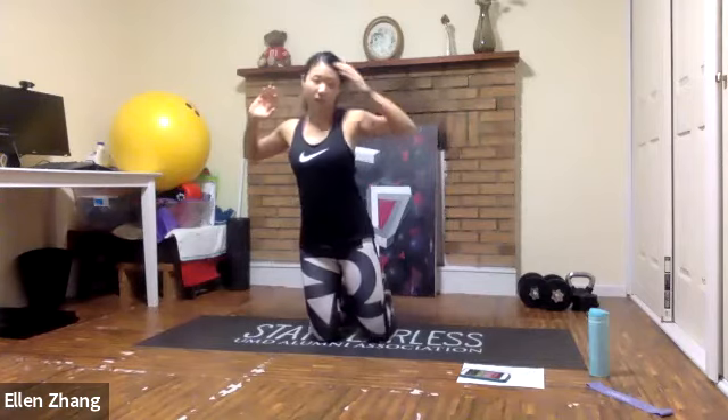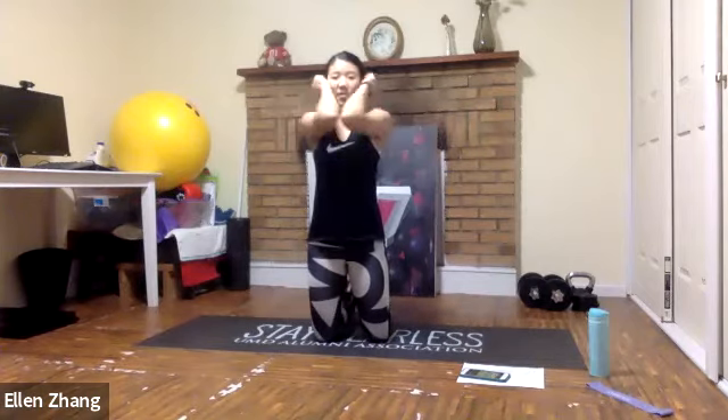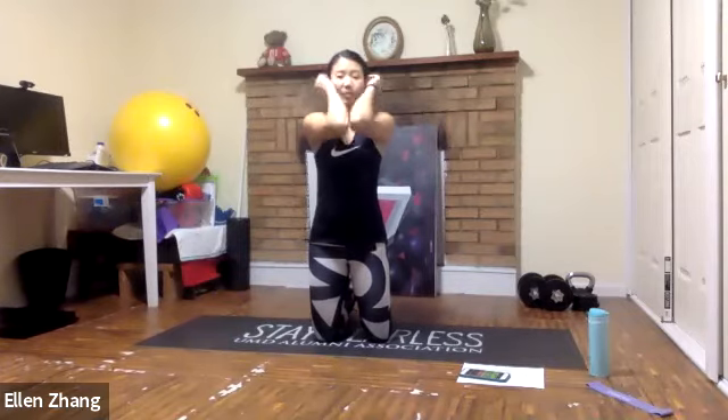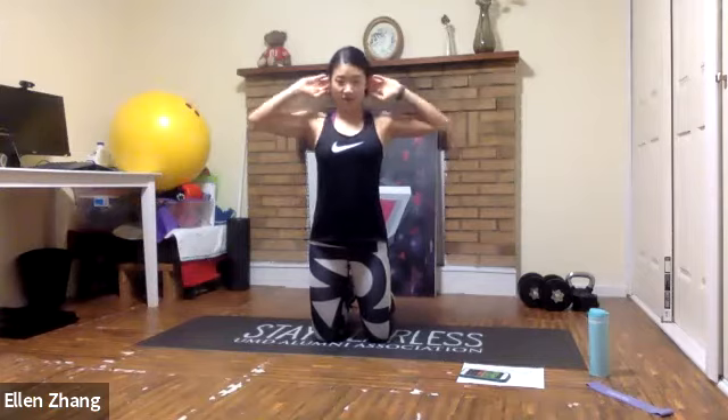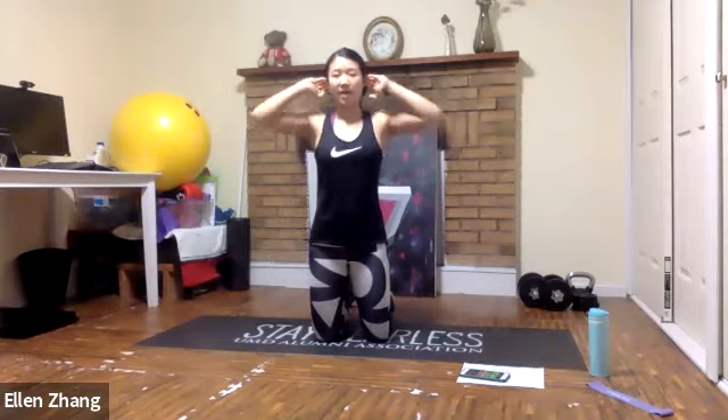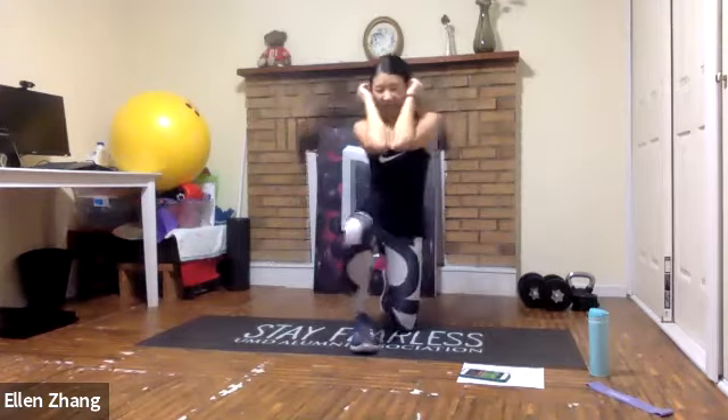Shoulder openers: set up your hands right next to your ears, then bring the elbows in and open your chest up. 45 seconds — make every second work. Take up 100% of yourself and push yourself a little bit harder. We don't want the easiest workouts because we always want to challenge ourselves.